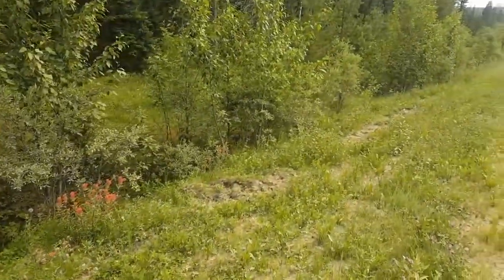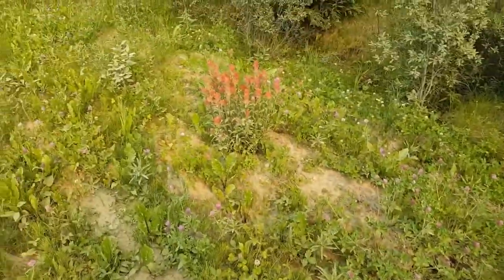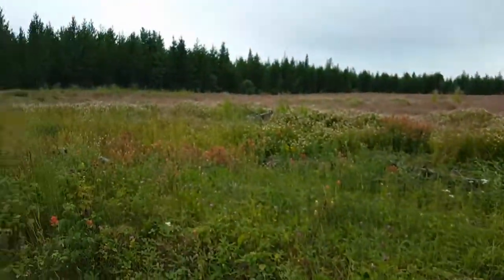So step one, get some flowers. Here are the wildflowers, aren't they beautiful? Mostly clovers and tiger lilies. I got a few different kinds of flowers and these are all basically just weeds.